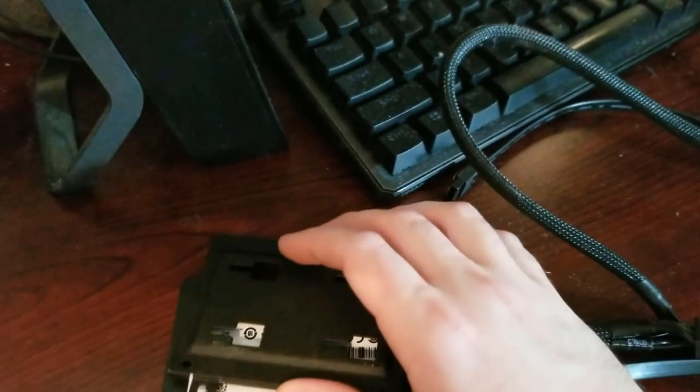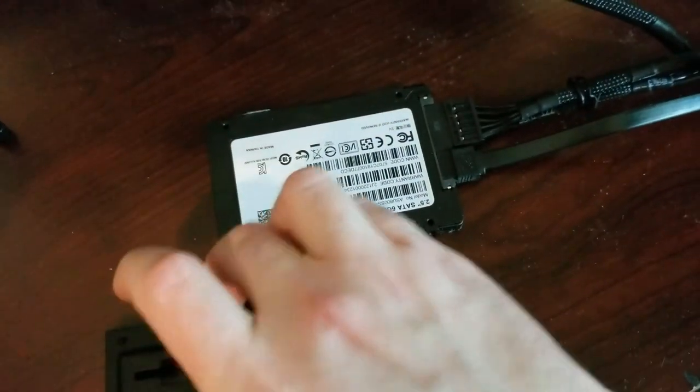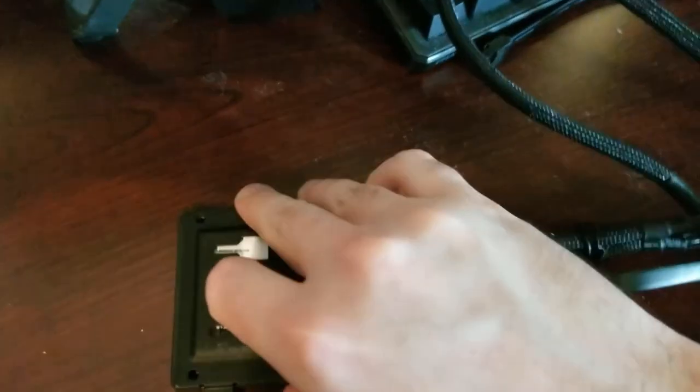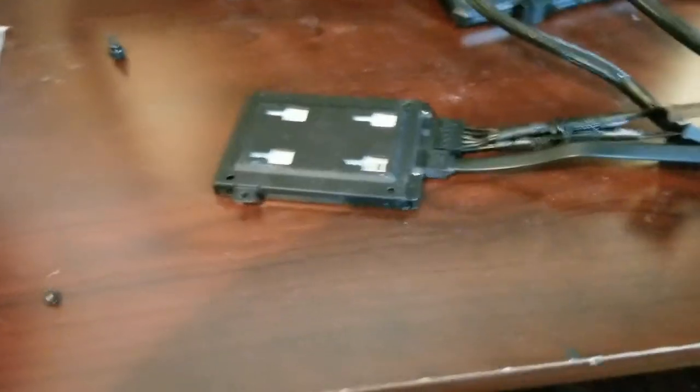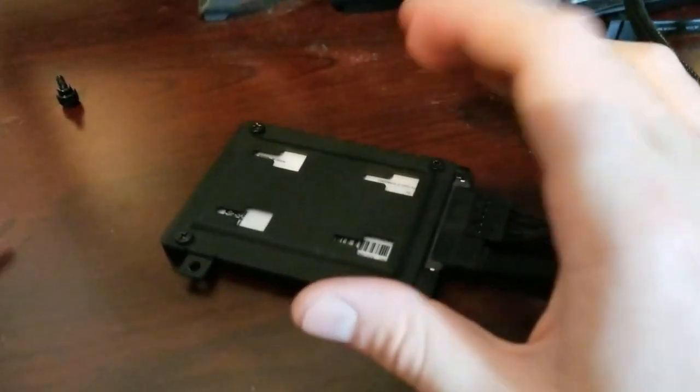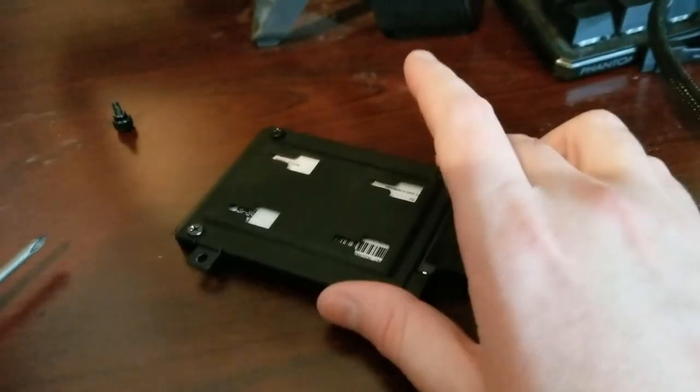So the SSD is going to go in like this — cords in the back, flipped over this way. There's a ribbon on it that says 'warranty void if broken,' so I'm going to leave that alone. I'll approach it from this angle, get it in place, and screw it in. Alright, all four screws are in. I screwed them in a little too tight — you don't really need to do that. Just snug them down; you don't want to strip them, you're not holding up a bookshelf, just keeping this little fella from jiggling.